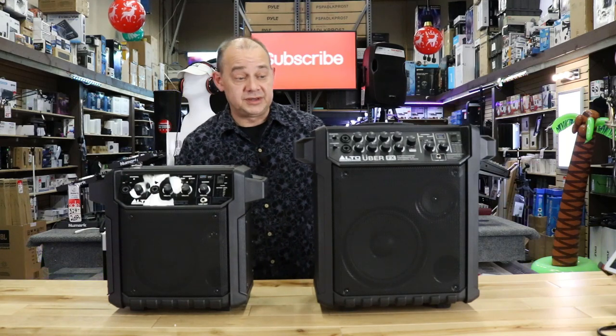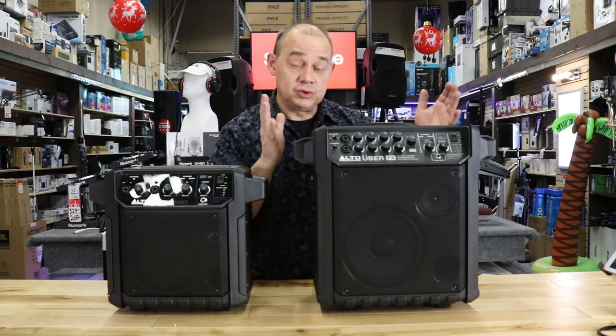Hi there, Robin here from Expert On, and today we're going to be talking about the Alto Professional Uber FX.